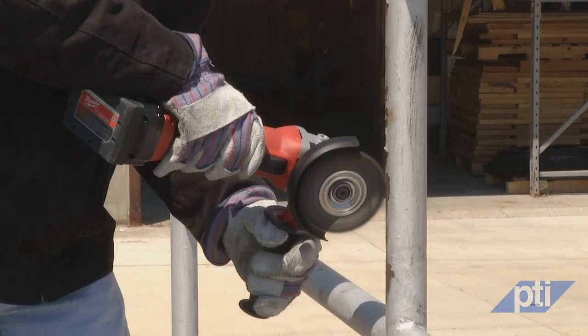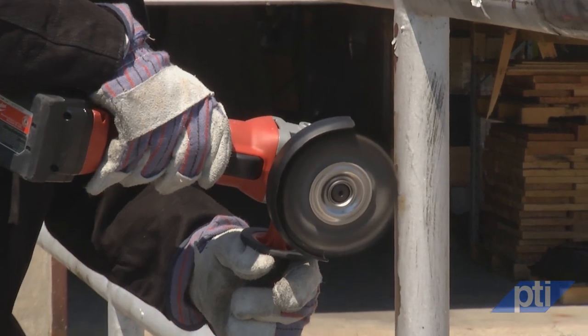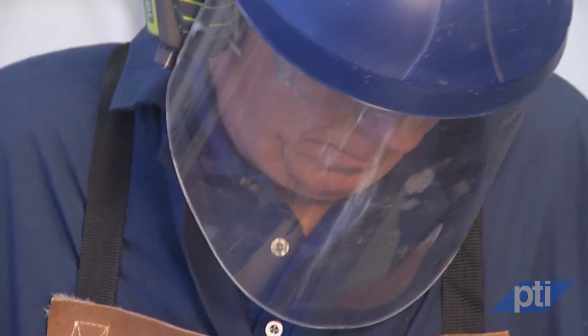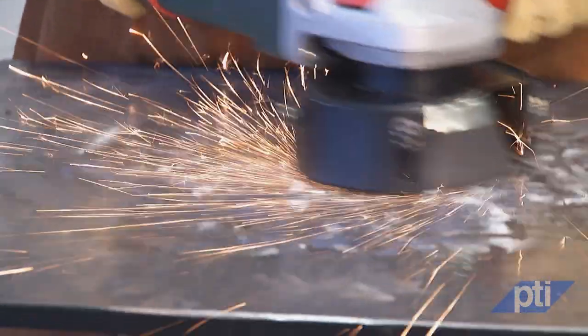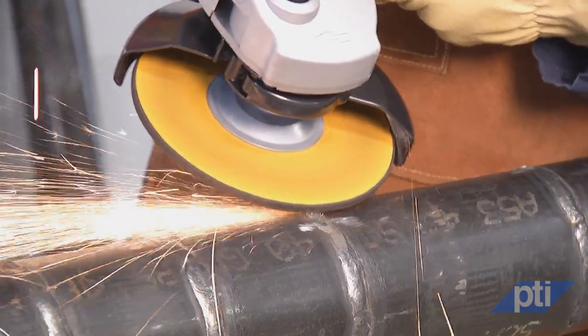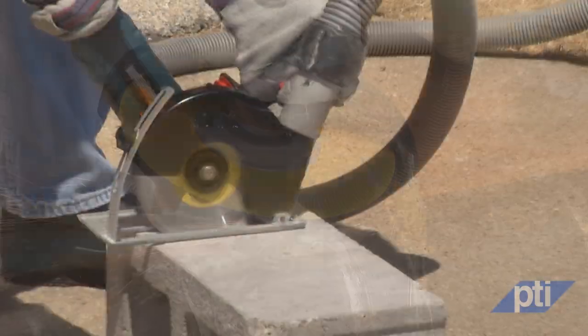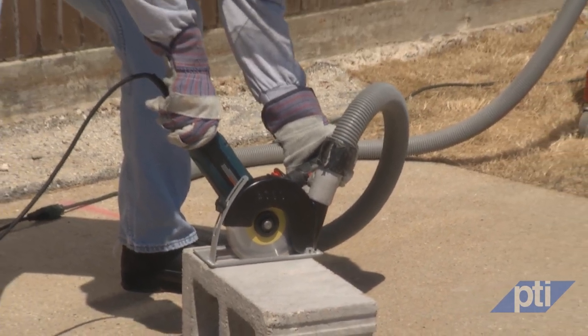We're here today to demonstrate and instruct users in the best methods for using angle grinders and to teach proper safety precautions that should always be foremost in operators' minds. This applies to angle grinders, not other types such as straight grinders. Note that we're going to use the term grinder in this video — we're talking about angle grinders, even though the tool can be used for tasks other than grinding.